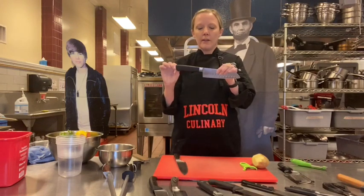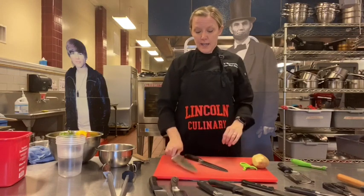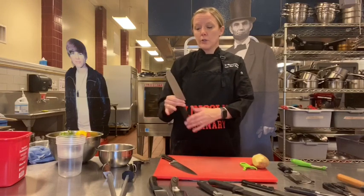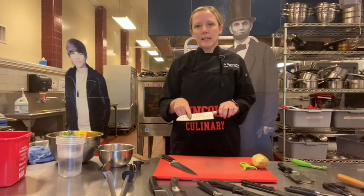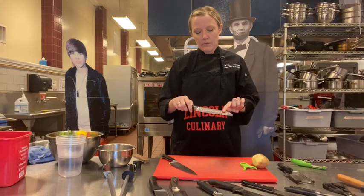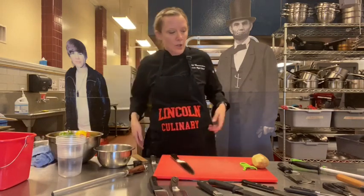This is called a Santoku knife. It's a Japanese knife meant to cut straight up and down. You can see that a chef's knife has a curved blade meant to rock, whereas the Santoku is meant to cut straight up and down. You can still rock with it, and I really love the Santoku — especially the size. We got these last year. They have rivets on them so things stick a little less, which makes it easier to pull starchy things like potatoes off the knife. Always keep a clean space and dry it off.